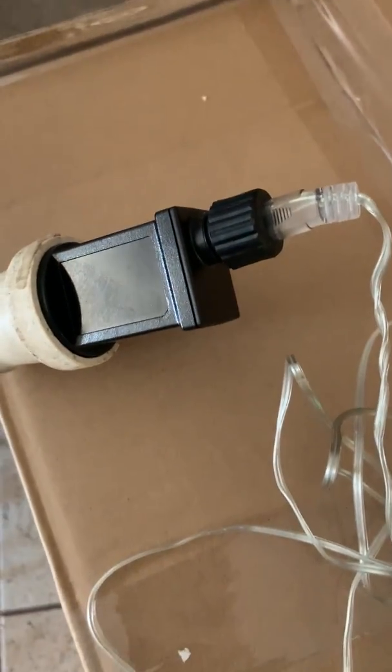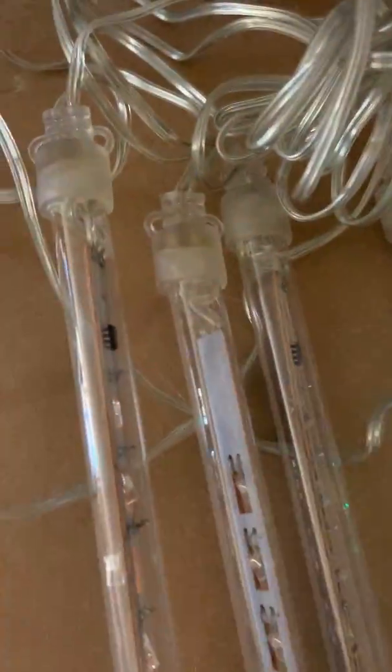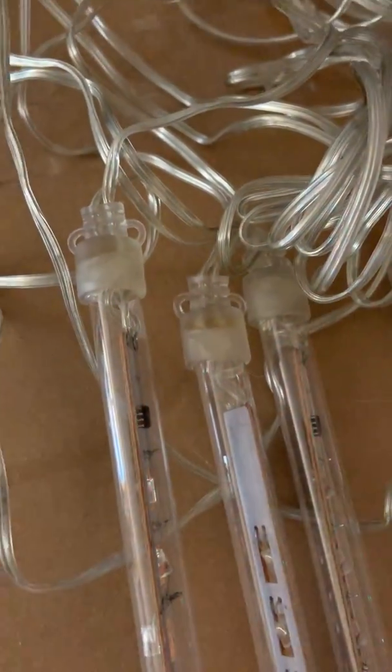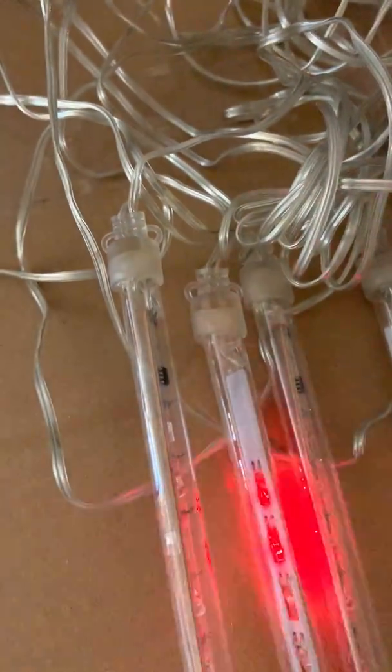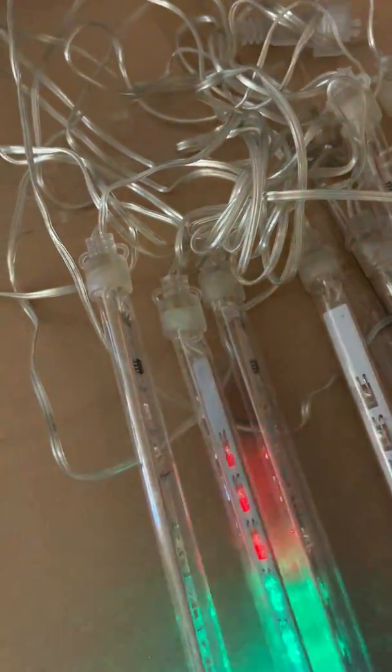It comes with an approved five volt Australian transformer. You've got clear wire, and the spacing between each of the drops is 38 centimeters. So if you have eight of these drops, that would be a total lighted length of 2.6 meters.